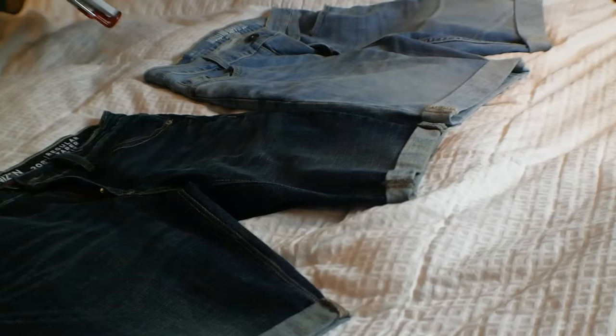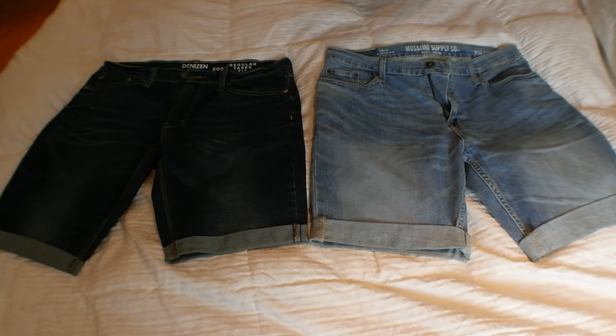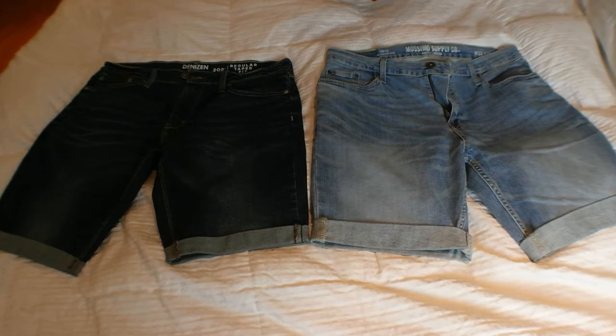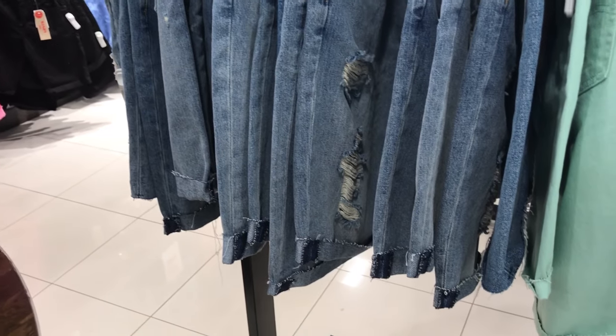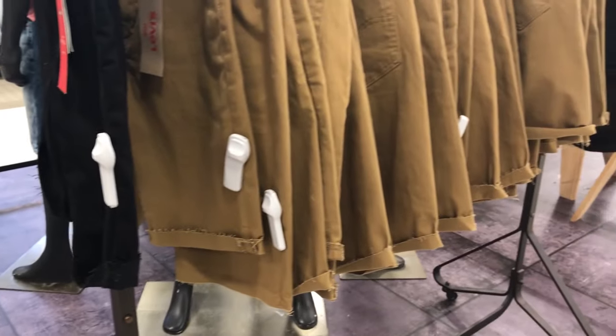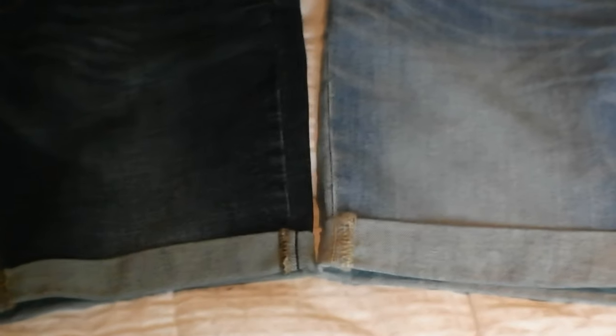Here is the final result. I made two custom denim shorts that do not look DIY at all — they look like they've been purchased at a store. If anything, they look better than what most department stores sell for fifty to sixty dollars. I made one with very large cuffs and one with a standard sized cuff.